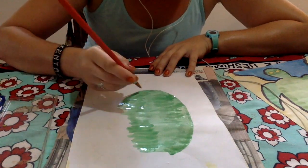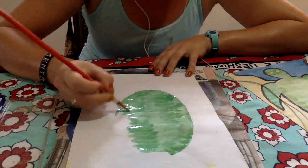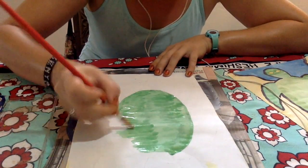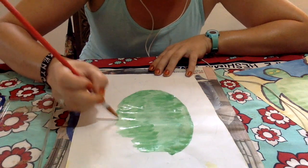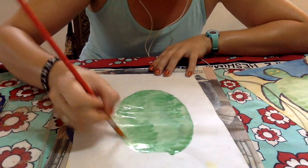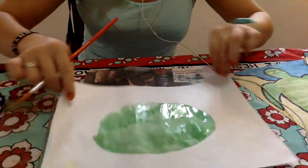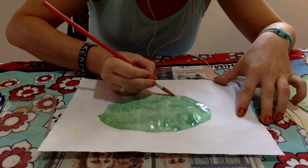When we paint with watercolors, we don't want the paper to get too wet. So if there's a spot with extra paint, we can use that to add color somewhere else. I'm getting quite close to the edge of my turtle, so I'm going to turn my paper to ensure that I have a nice, neat line.